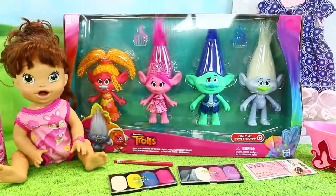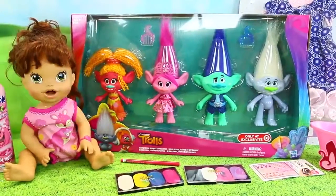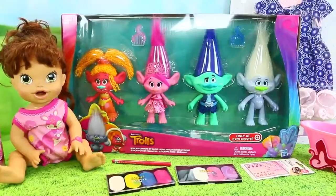Hey everyone, it's Sandra from the Disney Cart Toys channel and Spuddy Awesome. Today we are doing a special Trolls video.